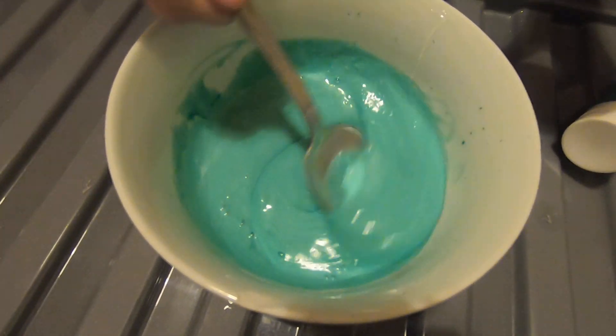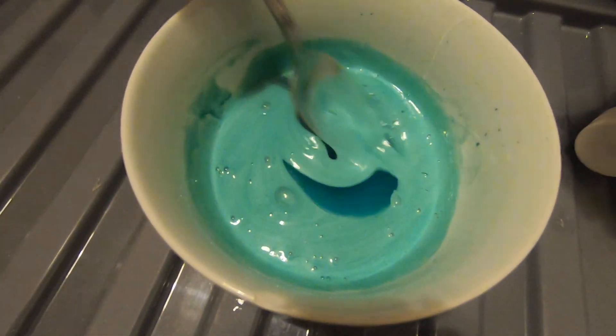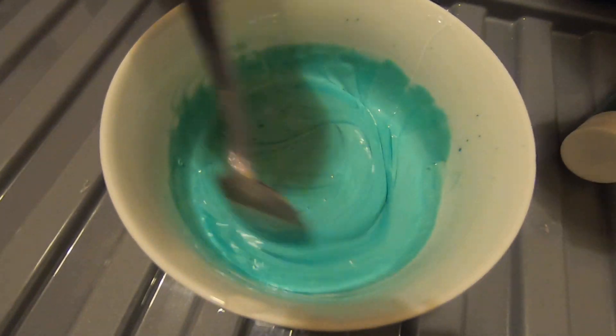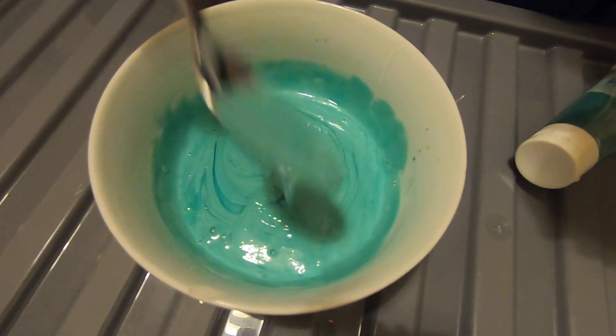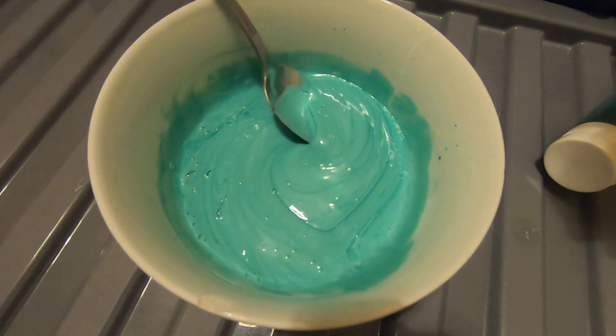I think we need to add some more. It seems like this is a fail, because this is the first time I've actually used this type of thing. Yeah, I usually use Perseal and Perseal actually works good. This is a fail.